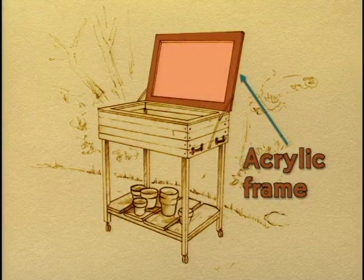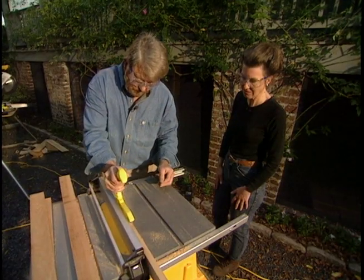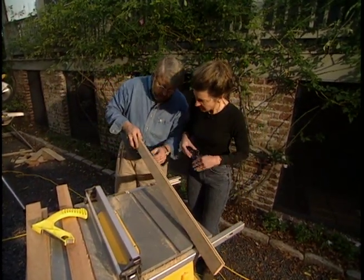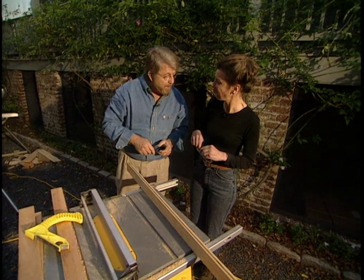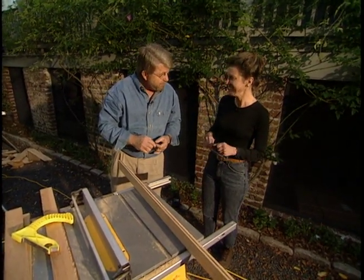Now we're ready to build the frame for the acrylic plastic top. Using the table saw, I cut slots or dados on the inside edges of the frame. These will hold the clear plastic panel in place. Well, it's getting kind of dark, so I'm going to go out and have dinner in Charleston — I hear there's great food here. I'll be back in the morning and we'll finish this up. Thank you so much, I'm looking forward to it.